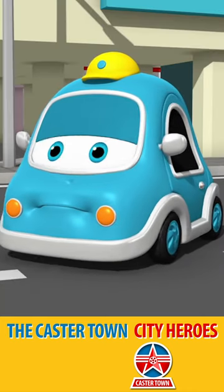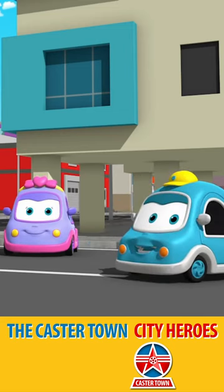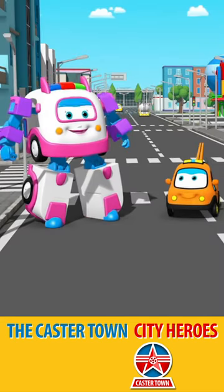You need to apologize to Little Ted. Don't repeat it, Little Sam. Thank you, City Heroes!